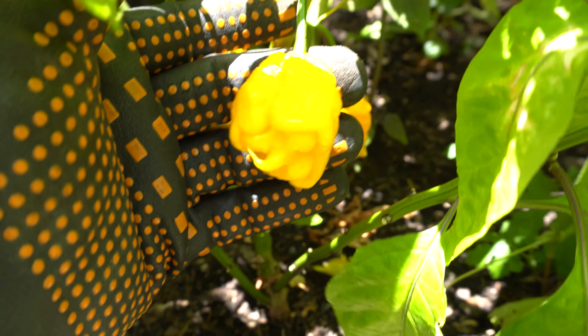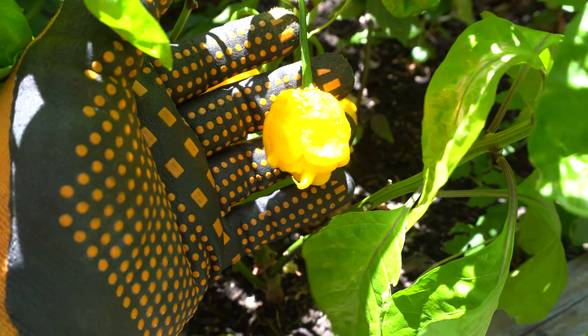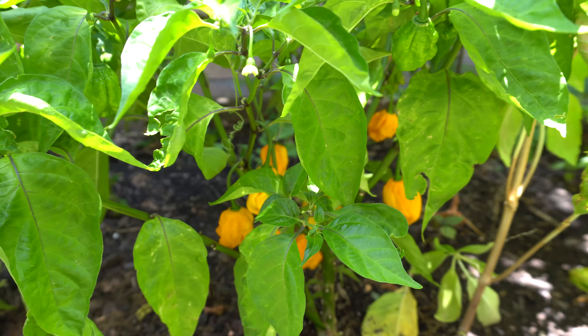The last bed has Kangster Yellow — these guys are really awesome looking peppers. Look at that — one of my favorite varieties this year, it's just so beautiful. There are lots of fruits underneath.